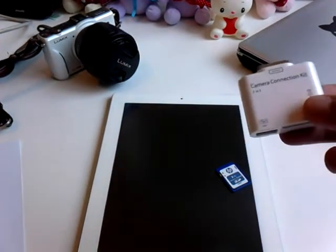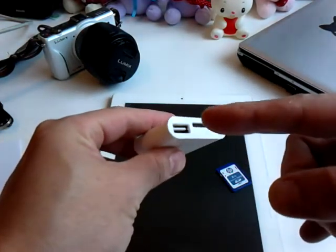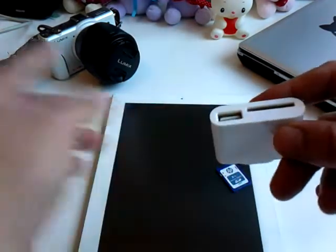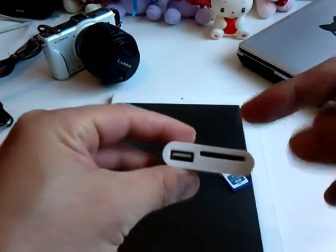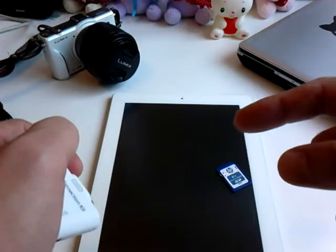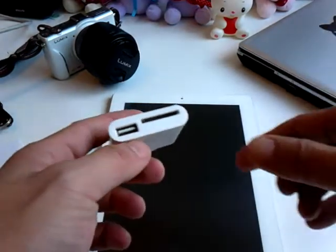So you can either connect your camera to your USB drive and connect this connector onto your iPad, and upload those pictures directly from your camera.